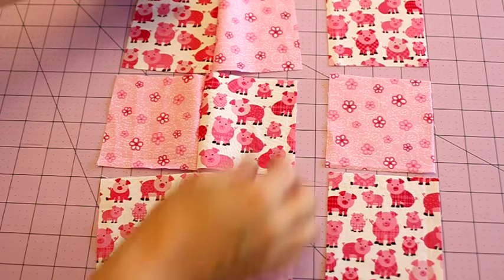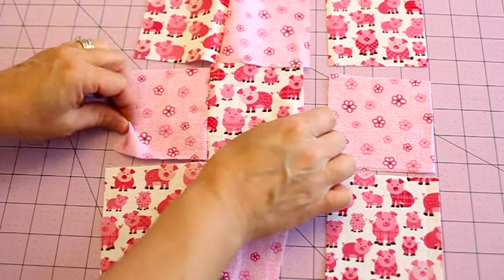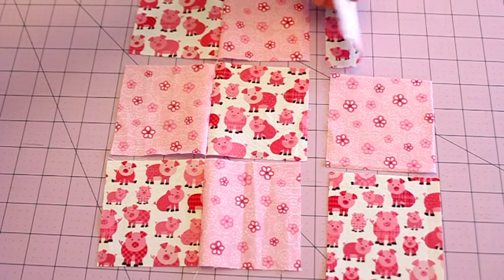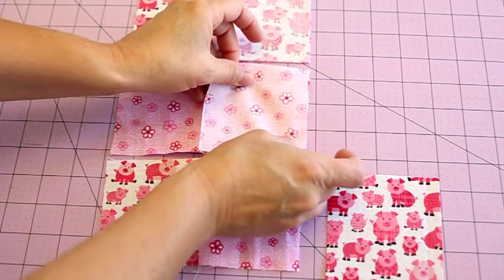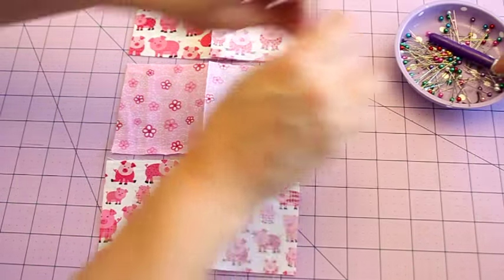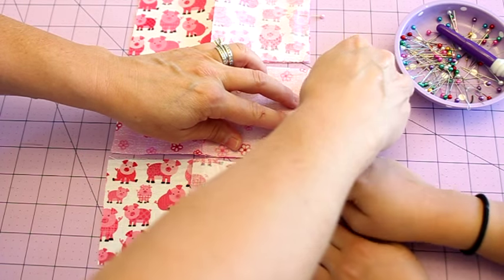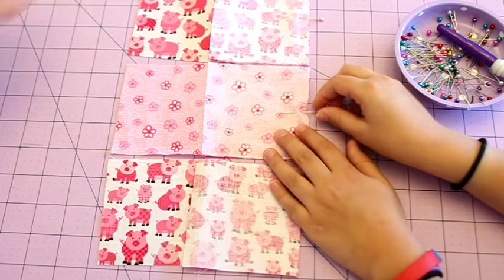We've brought our sewn pieces back over to our table and as you can see they're still stitched together, which keeps them in the right order. We just open them all up nice and flat, then take your last row and carefully fold it over so your right sides are together again. If you'd like to put a pin in these you're welcome to, or you can just carefully carry the whole thing over to your sewing machine. By chain stitching like this you keep your pieces all in the right order.